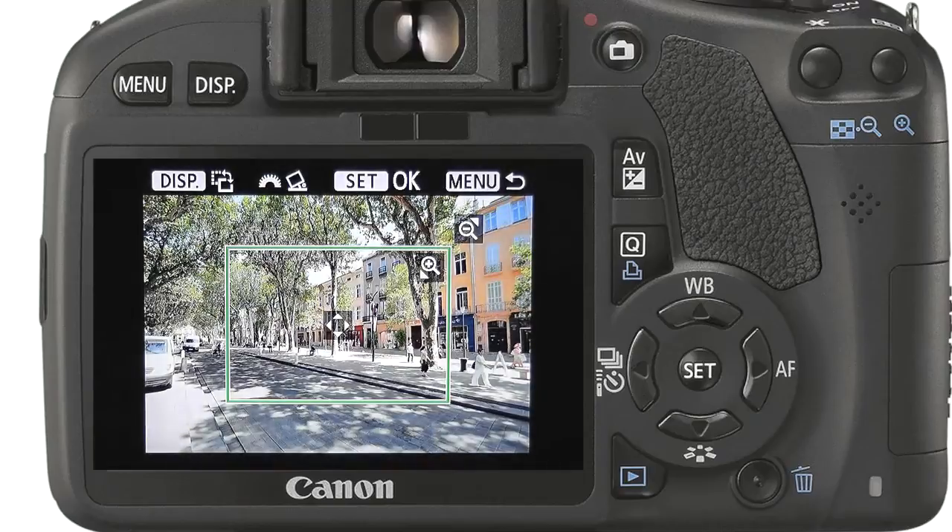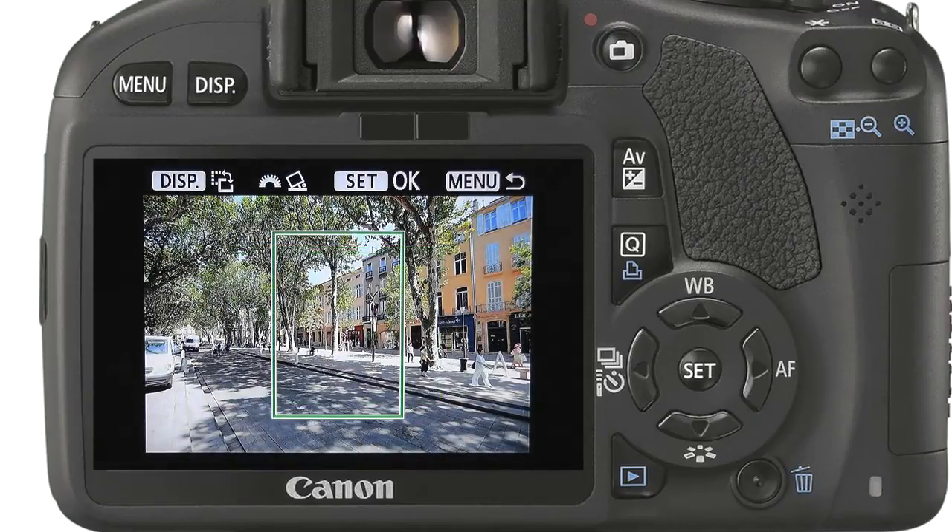I really like the powerful trim features. We can frame in landscape or portrait. Using the plus and minus keys we can enlarge or reduce the crop size. Finally we can rotate a crooked picture to straighten it up. Press set to confirm.